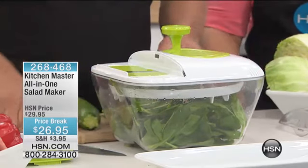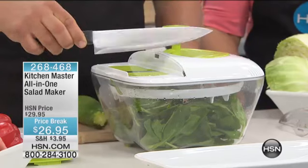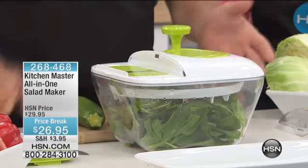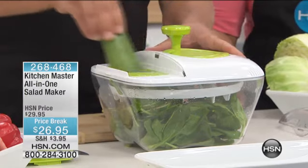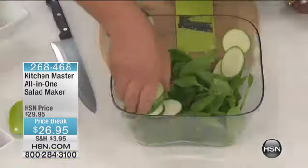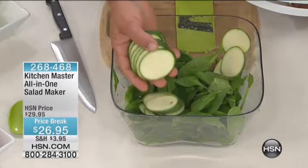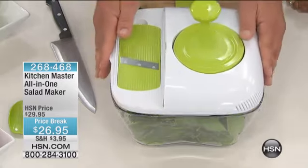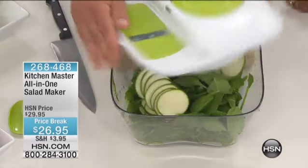Everybody's got a drawer full of knives in the kitchen — most of them are so dull you could hardly cut yourself with them, and that's what makes a knife dangerous. With this machine, you get perfect uniform slices right into the bowl, so everything is perfectly and evenly cut and evenly displayed in the bowl.